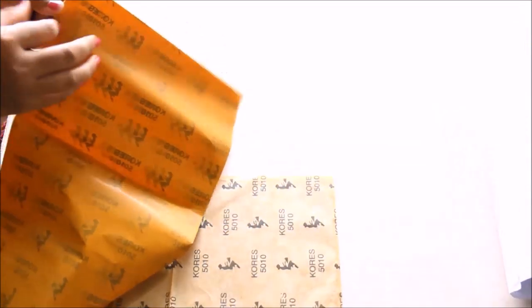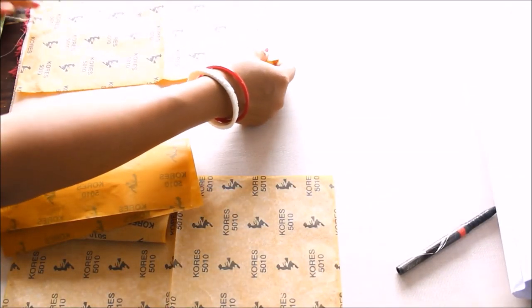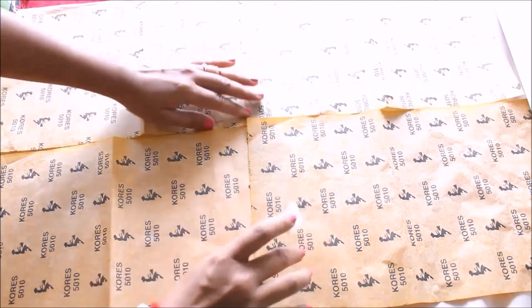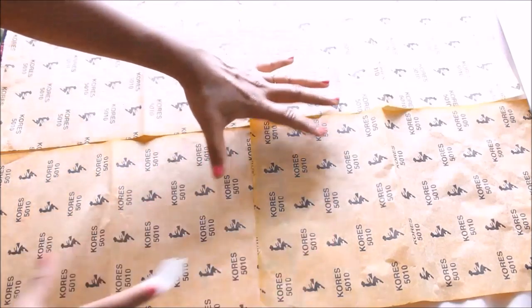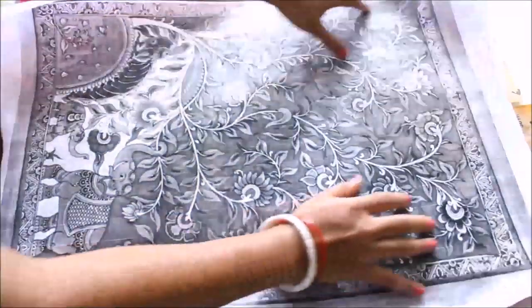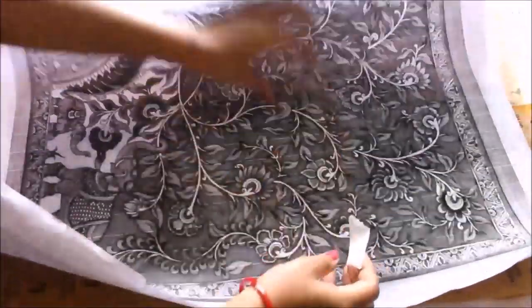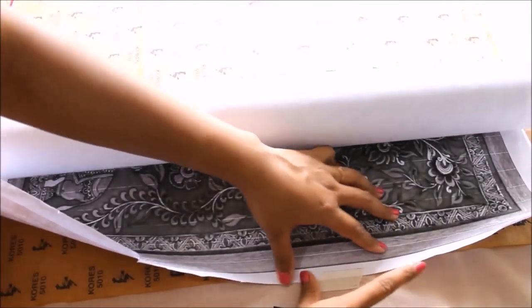This is my reference which I'm going to use for this painting, and these are my yellow carbon paper sheets. First of all, I'll place the carbon paper sheets exactly on the place where I want it to be, then using tape I'll secure each one of them with the cloth and also with each other. Since it's a huge piece, we are going to need four carbon papers, so I'll stick all of them with the cloth, smooth all the tops, and then place my reference on top and secure it with tape.